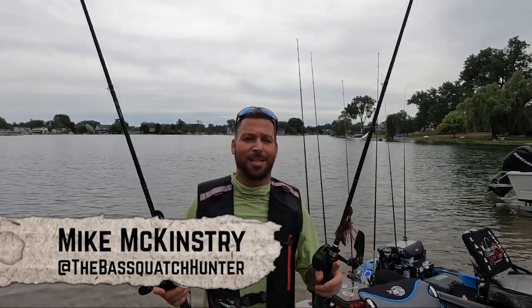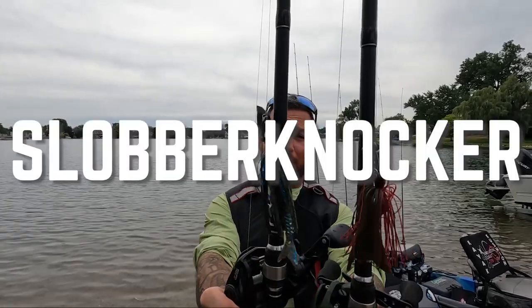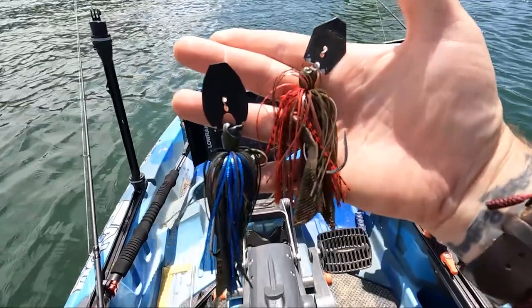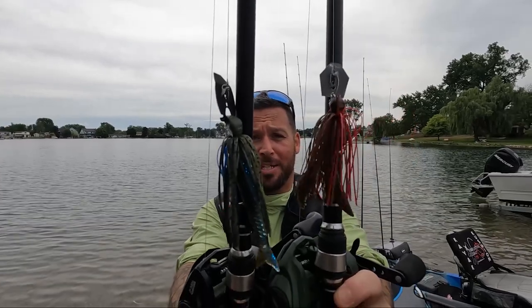Hey guys, it's Mike McKinstry, host of the BassWatch Hunter. Today I'm doing a versus comparison video. I'm doing the Z-Man Jackhammer by Evergreen versus the new Berkley Slobberknocker. I'm going to go over the differences, the pros, the cons, advantages, disadvantages, and hopefully we're going to get some fish on both of these. Let's go.